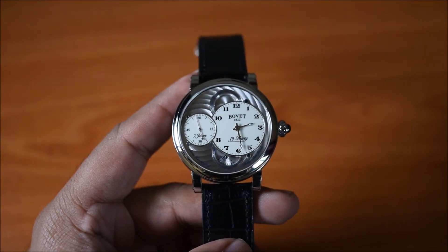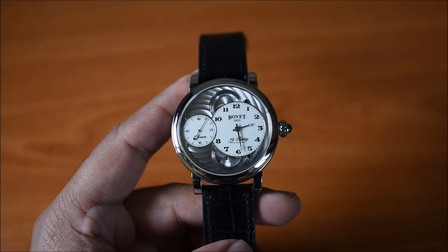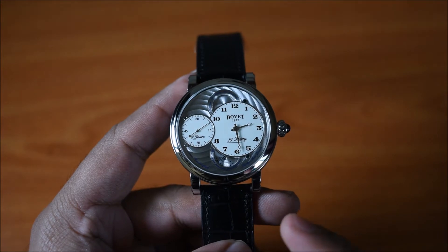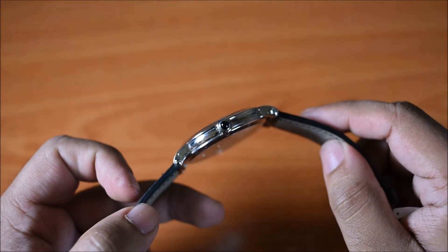The reference is RNTS0009, and the retail price with Ahmed Siddiqui & Sons is $18,000. The watch has a three-part stainless steel case, and all three parts are finished with high polish. The case measures 42 millimeters in diameter and is about 9.5 millimeters thick.